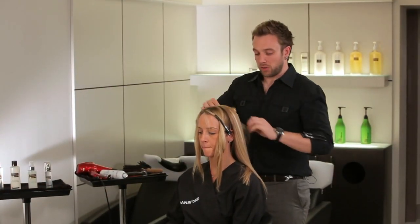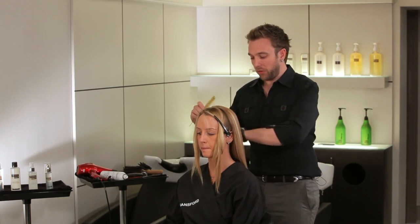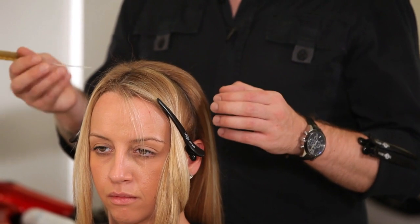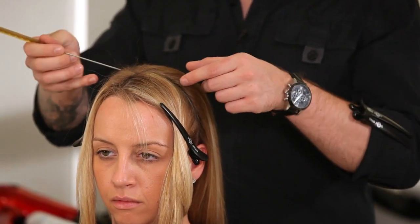To create this look we need to put a lot of back combing into the root of the hair to create lots of volume. To achieve this I'm going to work in a brickwork pattern, starting at the center with a two inch section.